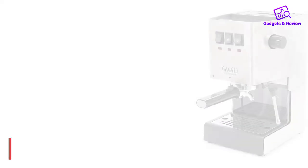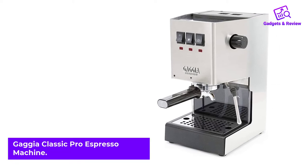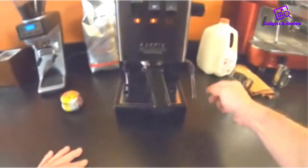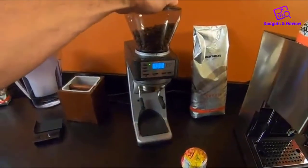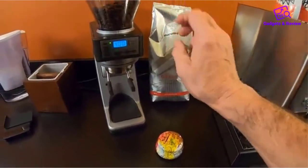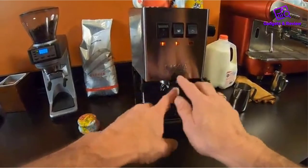Number 2: Gaggia Classic Pro Espresso Machine. The Gaggia Classic Pro is one of the most popular entry-level espresso machines. It's sturdy, compact, and Italian, and also comes with a real commercial-sized portafilter. In many ways it's similar to its long-term rival, the Rancilio Silvia. The Gaggia Classic is more affordable than Miss Silvia, and if you ask me, it's a more attractive option after its recent redesign.